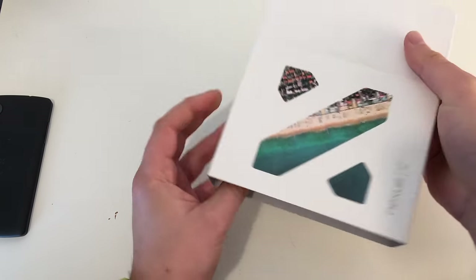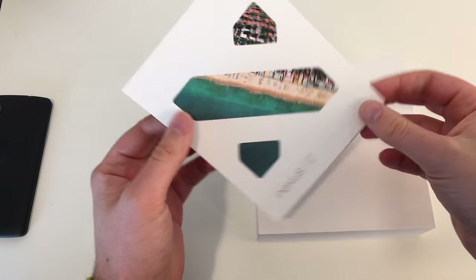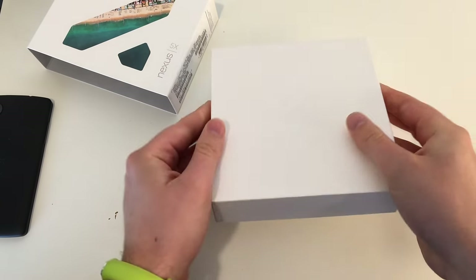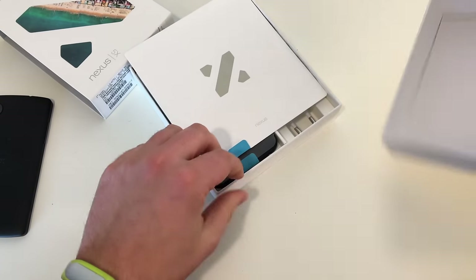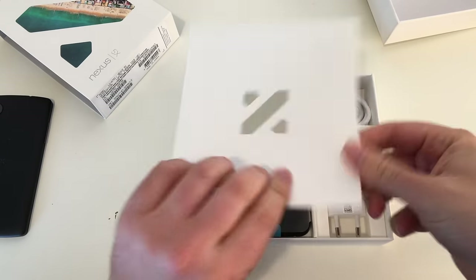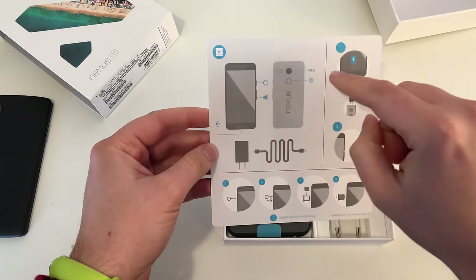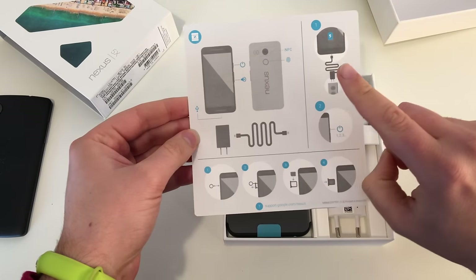Let's open the box up. As you can see, there's a little beach image here — looks like maybe Miami. On the box we got the embossed X; you can feel the X but nothing else on the box. Shake it off and there we go. We got a Nexus logo and our starter guide on the backside, showing the buttons: power, volume, NFC, fingerprint, how to charge the device.